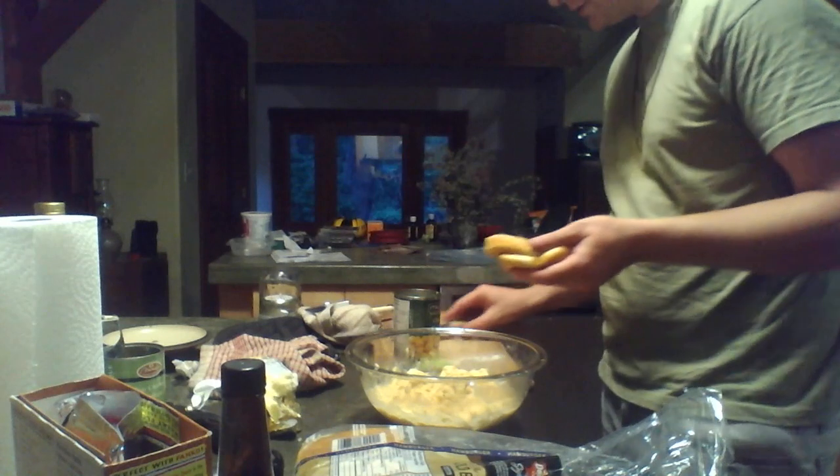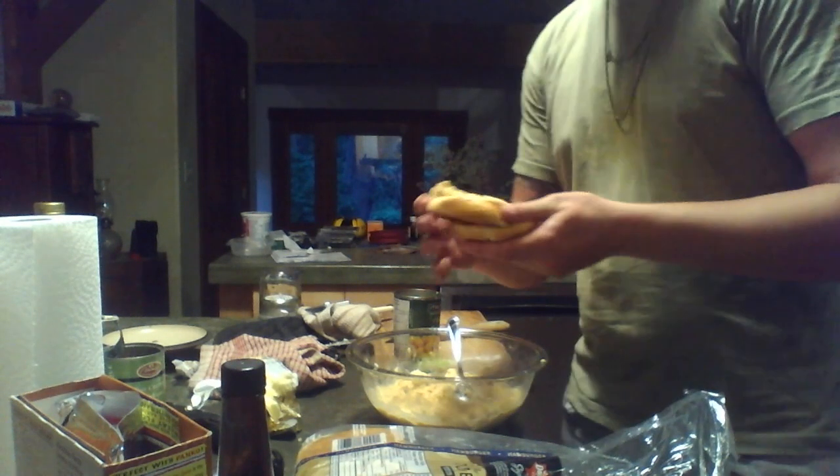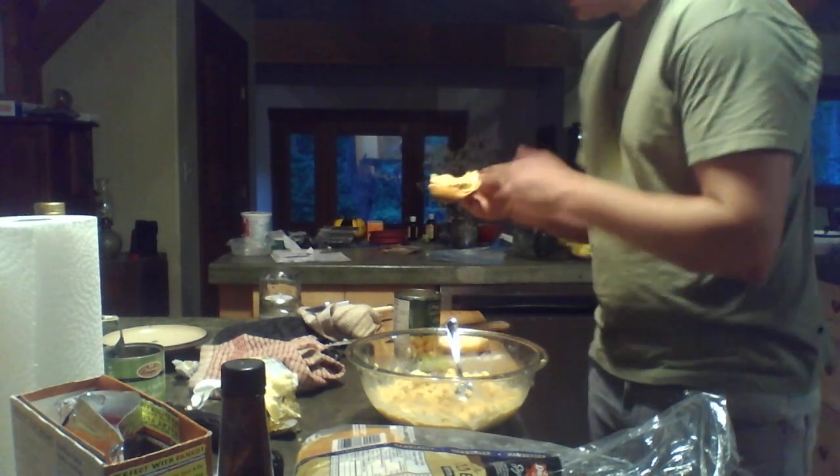And then you take your hummus. It's a little softer, see? You just stick it on like a nice spread. And you're like, it's like a potato bread cake with hummus glaze and icing underneath it.